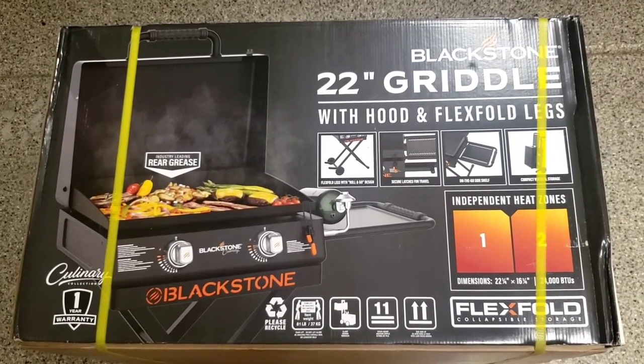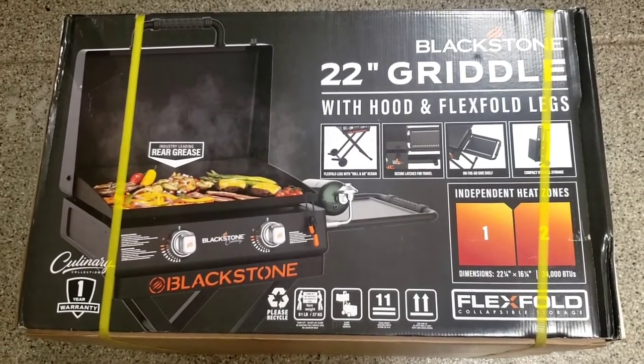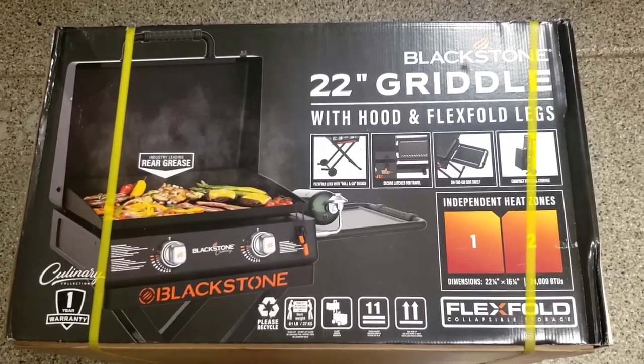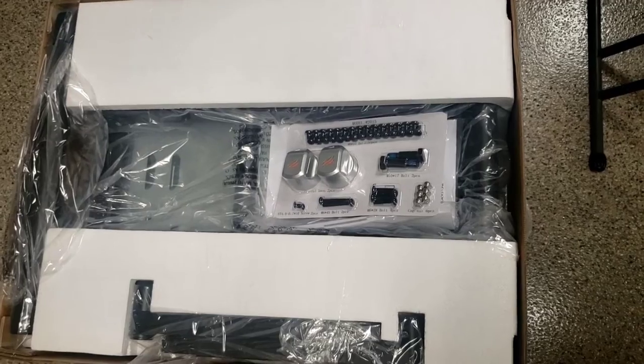We're going to open up this 22-inch Blackstone grill. It's got the easy folding legs and wheels. We got it for cooking around here and camping, so we'll see how that goes. Let's open it up.